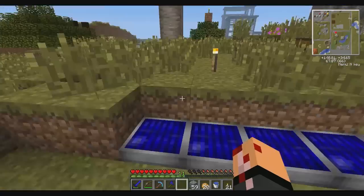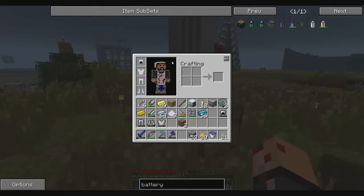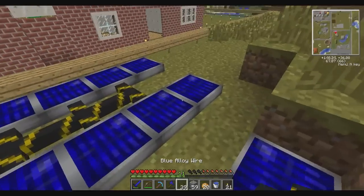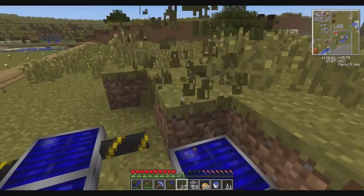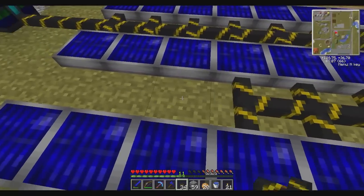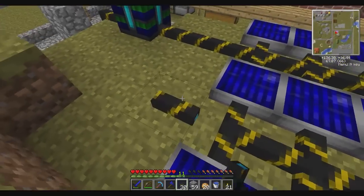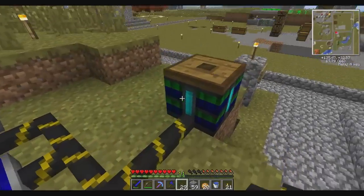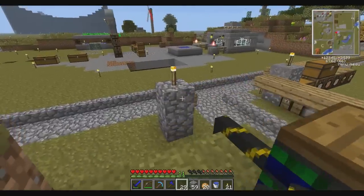We've got to work out our power situation. This armor - I don't know if that's broken, I might have just created something broken. Maybe it's supposed to look like that. Battery box is fully charged - let's not worry about solar panels right now.